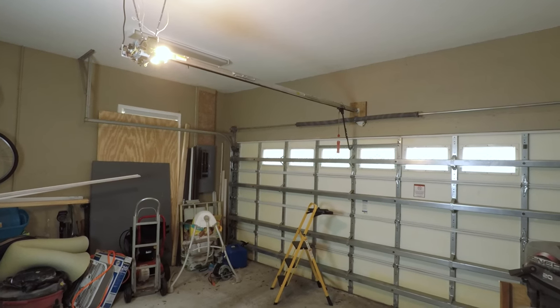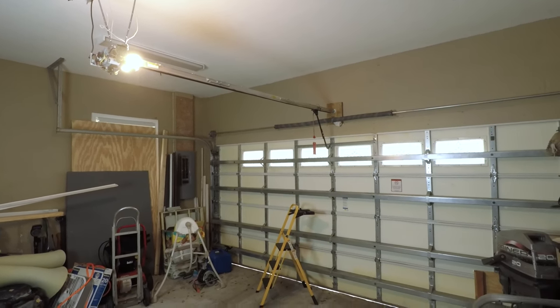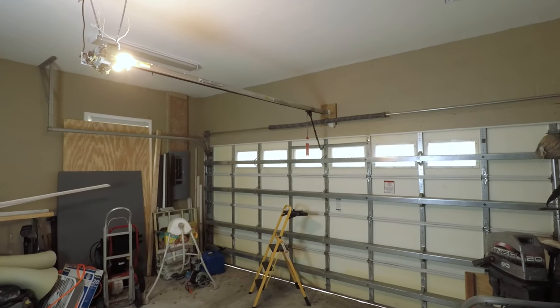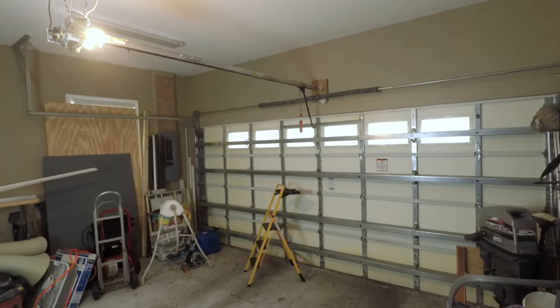Let me show you what it's doing. When you go to open the garage door, this is what it does — it just does not want to lift. But if I close it, it'll actually push it down. So let me show you how to fix it.